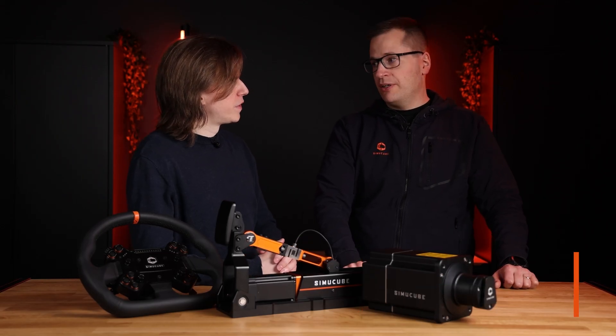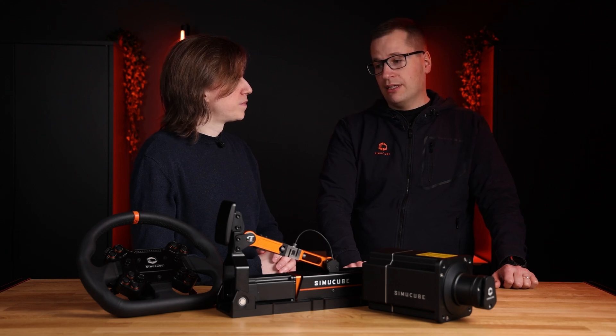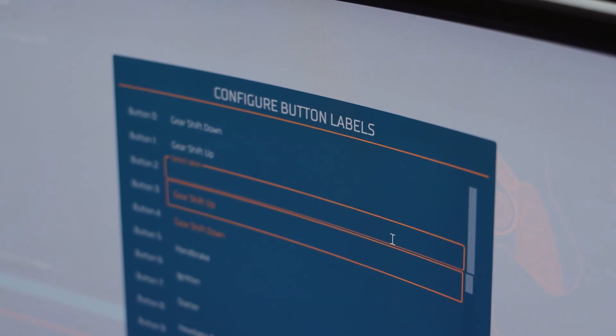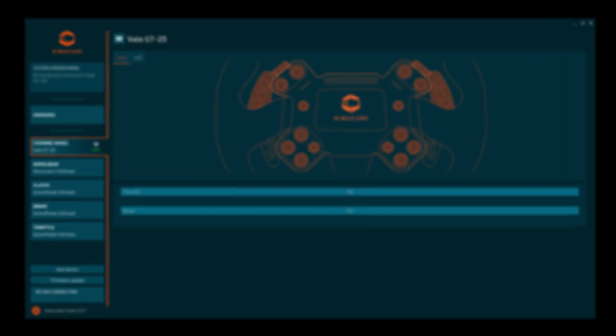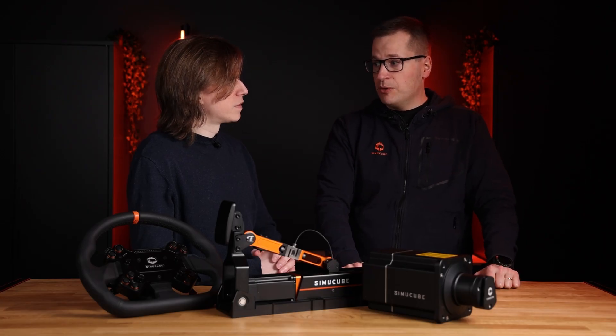So Antti, what changes were implemented in Tuner 2.5 regarding steering wheels? Tuner 2.5 got two major improvements. The first is that you can now remap all the buttons to your liking, so if you have more than one wheel, when you change wheels the buttons do the same thing without needing to configure in games every time you use them.